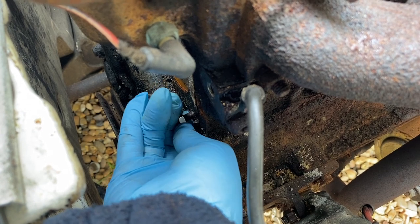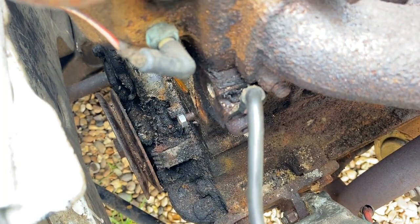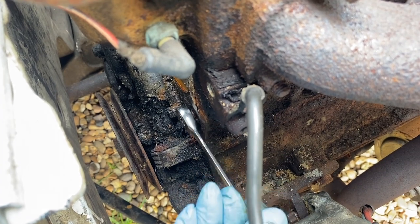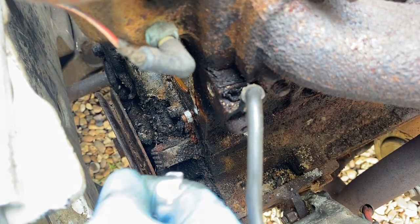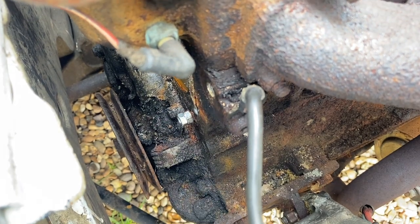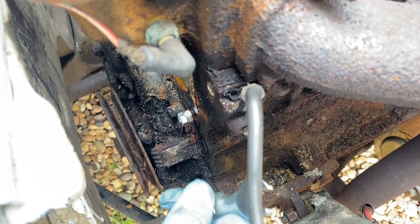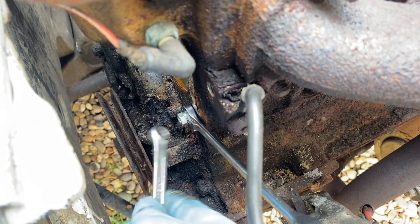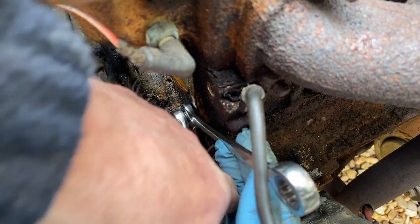Let's see if we can thread this nut on now. It's quite tight — hopefully with a ratchet we'll get that moving. It's going on quite nicely; just need enough clearance for the front nut to go on. Second nut threading on. Now I need to get two spanners and clamp these down against each other — the rear one with one spanner, the front one with the other. Serious clamping here.